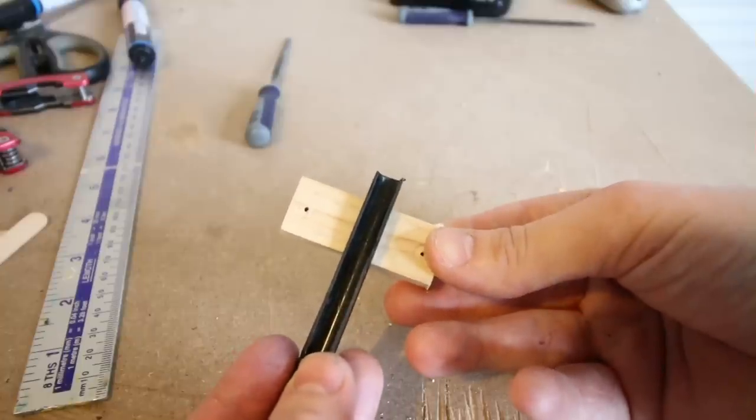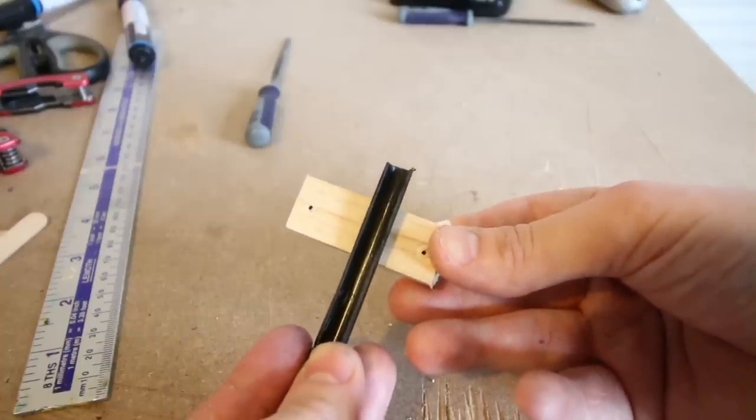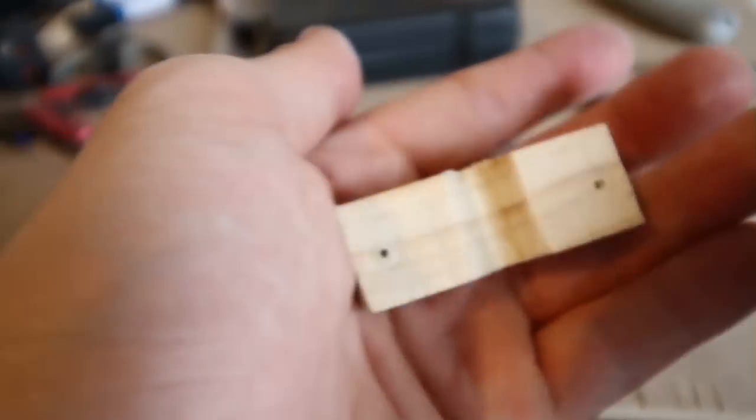The barrel launcher needs to fit directly down the centre in between the two holes. I decided to use files to create a small groove deep enough to fit the barrel.